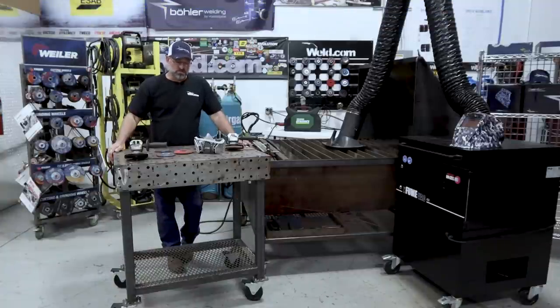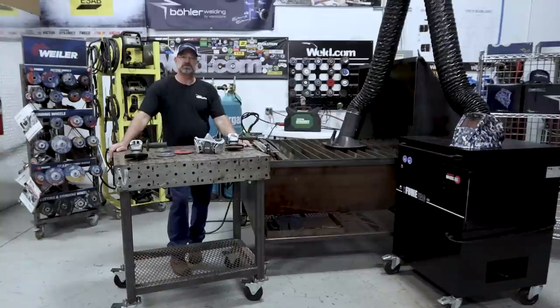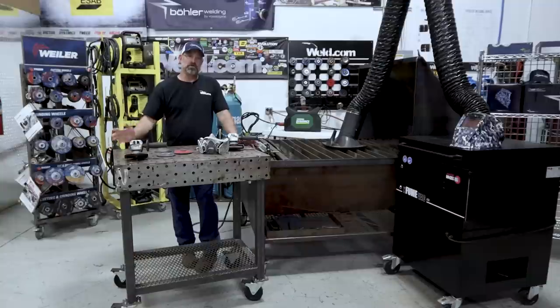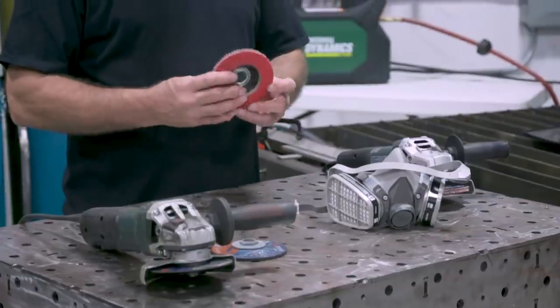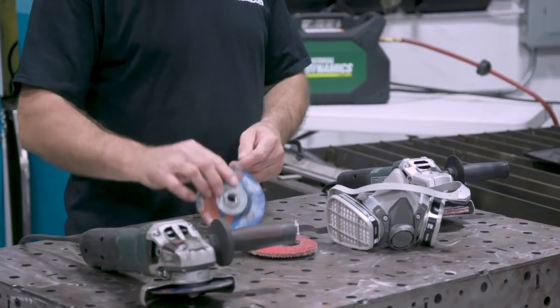Today we're going to talk about taking a plasma mark and putting a bevel on a stainless steel plate. We're going to use a 3M respirator and a few things to prep. They make special stainless cutting discs just for stainless, and they work very well — like a tiger paw and a grinding disc that Weiler makes just for stainless.